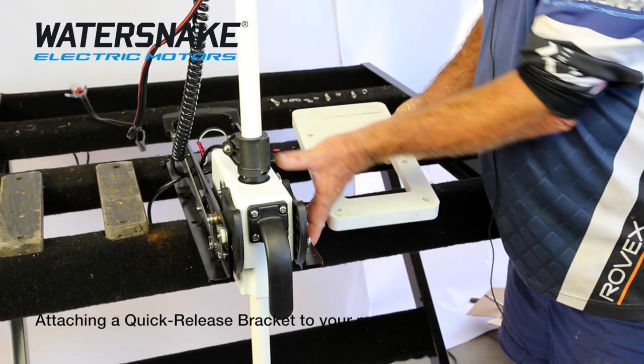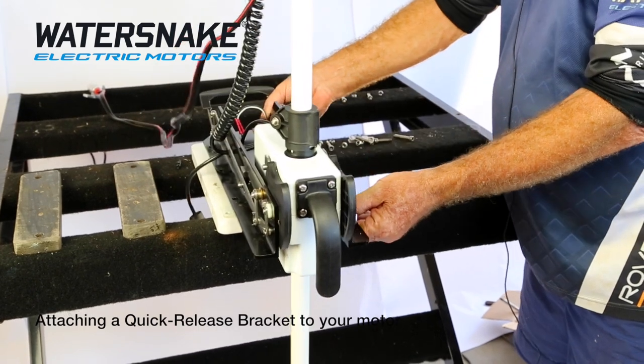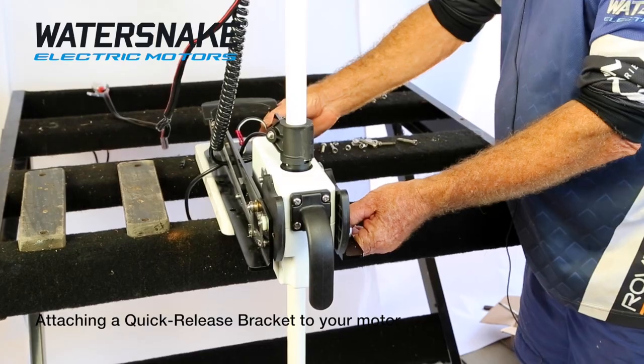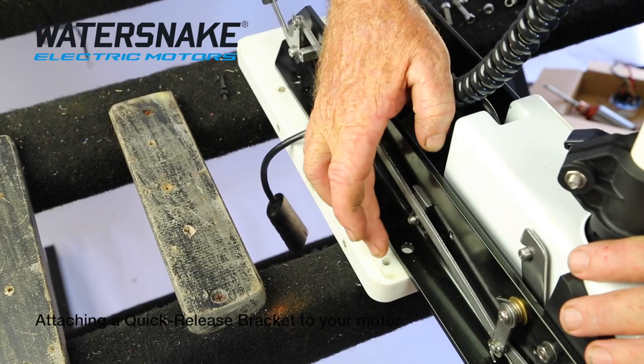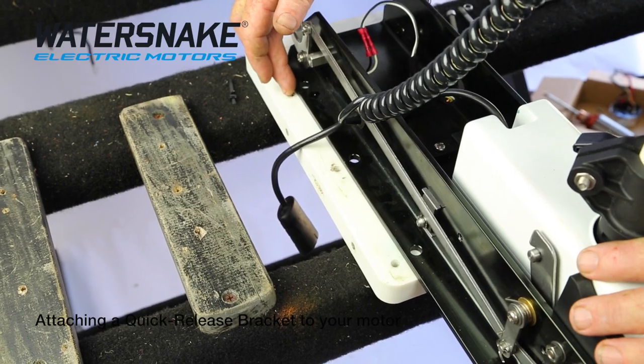The bracket will actually go on the motor this way. Take your plate, lift your motor, and slide your plate under it. There are six bolt holes in the plate and six bolt holes in the motor — there is no need to drill any holes, everything will line up. The hole here matches the hole in your bracket — there's your middle one and your end one on that side.